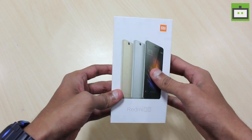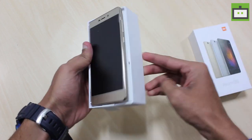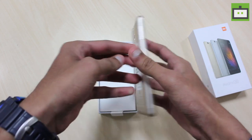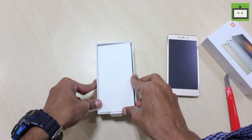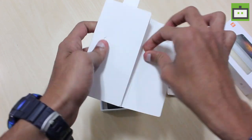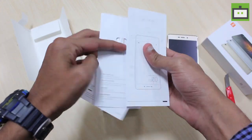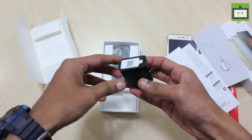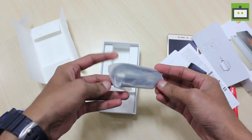Without wasting any time, let's go ahead and unbox it. Here we have the Xiaomi Redmi 3S golden variant. We have documents, mobile phone documents, and here we have the SIM ejector, a charging plug and a USB cable.